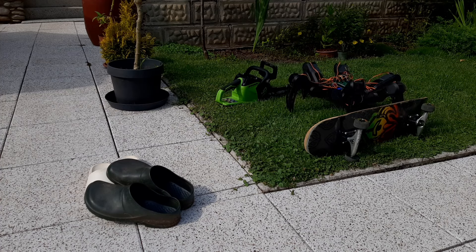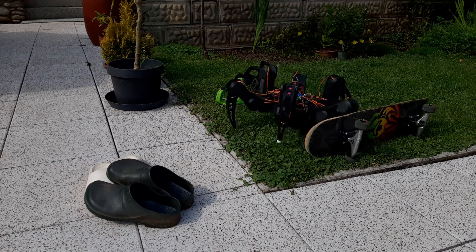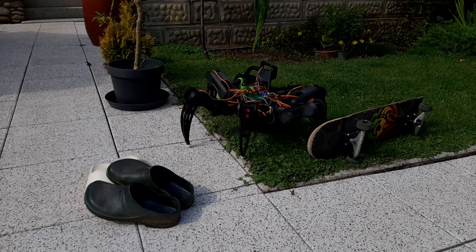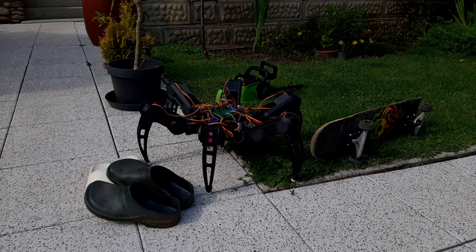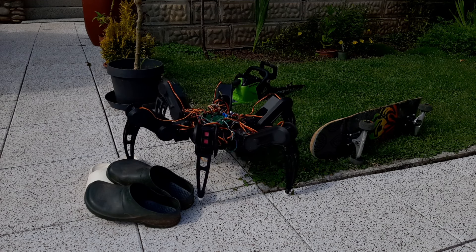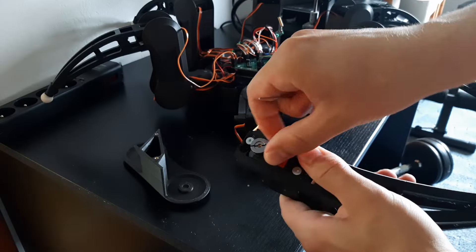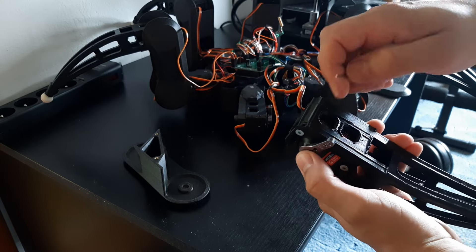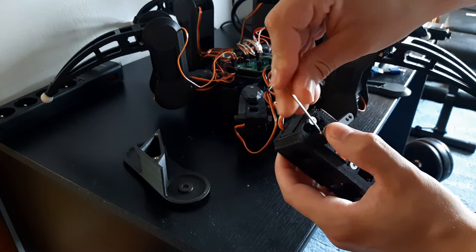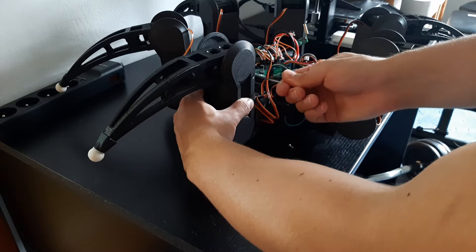To test the new feet, I built this obstacle course. The robot has to tuck his feet in so he fits between the skateboard and the chainsaw, and then traverse this mountain made out of shoes. And he broke his leg. After shedding a couple tears, I took the leg apart. Fortunately it wasn't a broken servomotor — it was just a loose bolt — so I tightened it and put it back together.